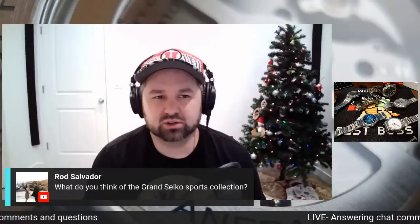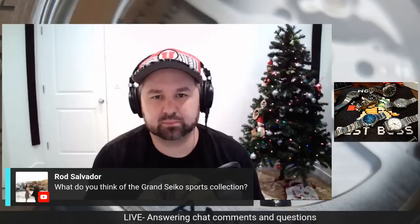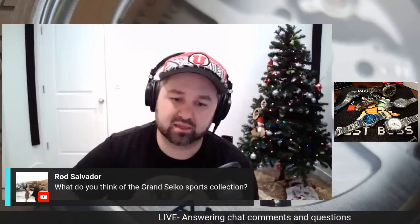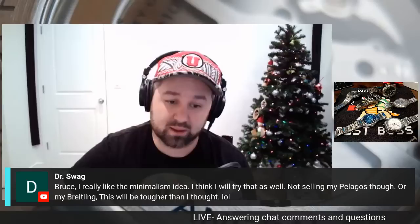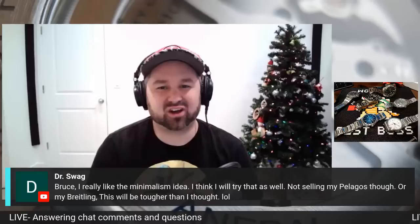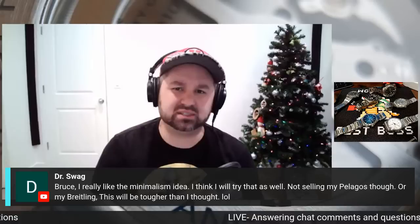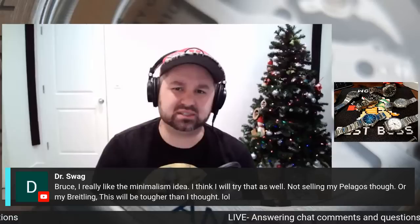Rod asks about the Grand Seiko sports collection. I reviewed the diver that Mark Goldberg lent in — it was really nice, but I was kind of disappointed in the dial. If I had $5,000, I probably wouldn't be buying that diver. Dr. Swag says he really likes the minimalism idea and wants to try it. It was really hard letting go — I let go of some pieces I never thought I'd sell. From time to time I miss them, like the Air King, the GMT, and the G-Shock Casio. But then I put on the VC or the Hulk and I don't miss the watches anymore.